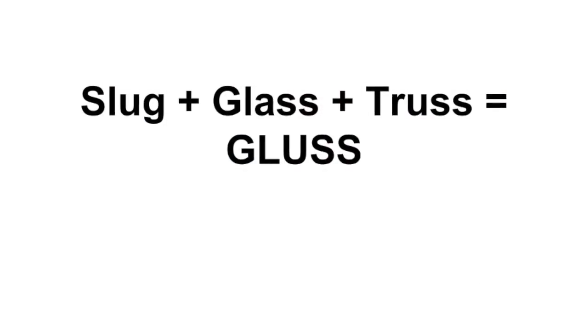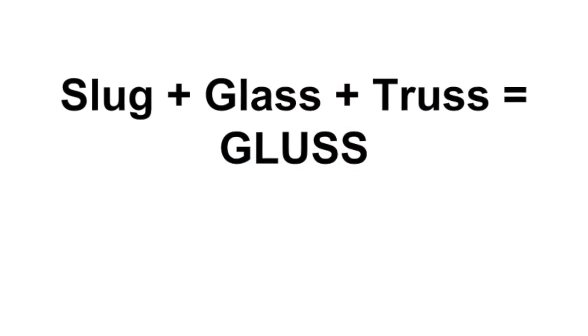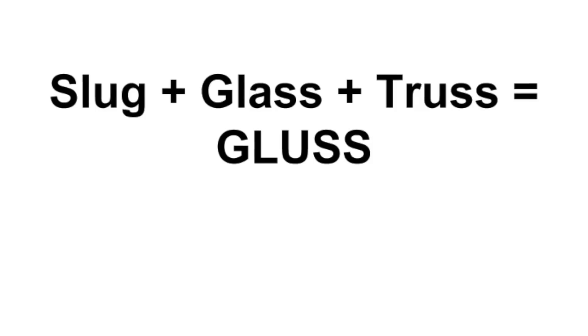This is the introductory video for a project that I call the Gluss Pusher. The word Gluss is a portmanteau of slug, glass, and truss.